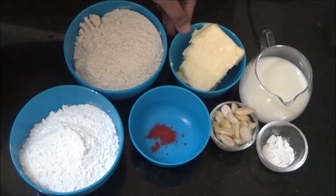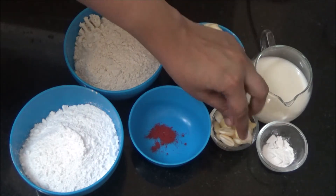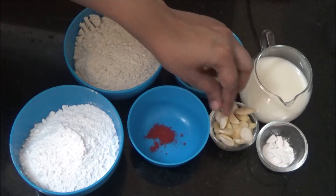Ingredients are: whole wheat flour, butter, milk, baking powder, and almonds — I have blanched and sliced the almonds — and red food colour.